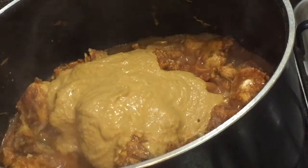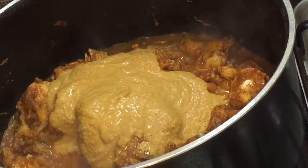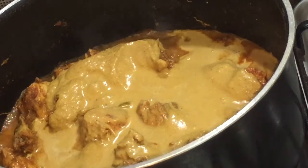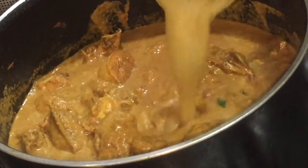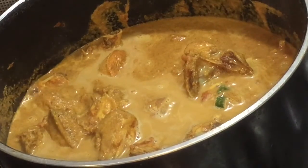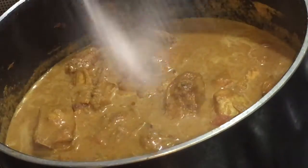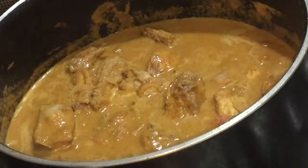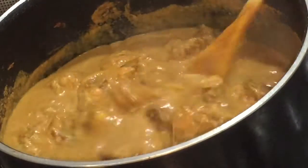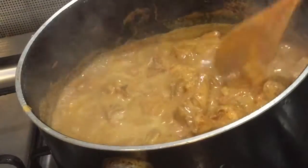Add the ground coconut paste and enough water for the gravy. I am adding a little more water. Add enough salt for the curry and mix it well. Let the curry boil very well.